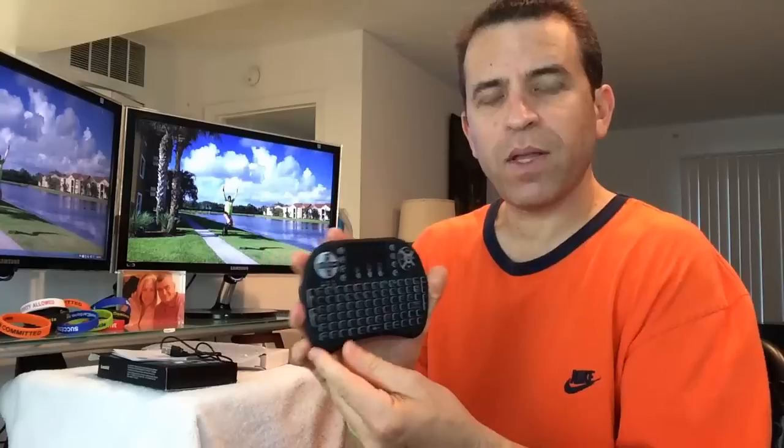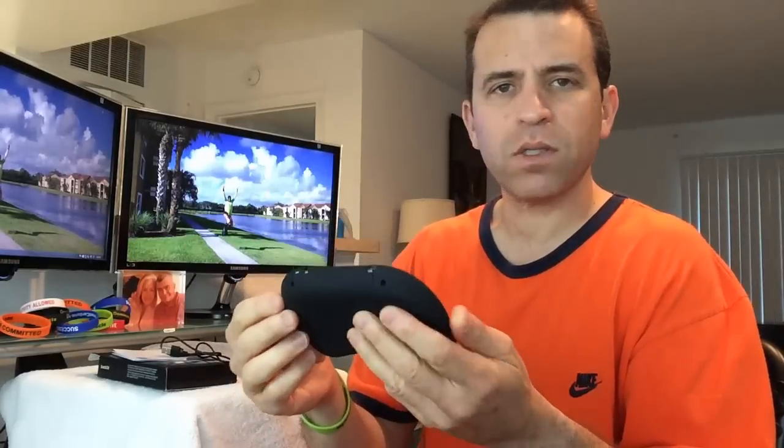And there's the USB connector — we're going wireless. What I want to do is get it charged up and then do some testing — at least test it on the Android box and maybe here on the computer as well. I'll be back once it's all charged up.